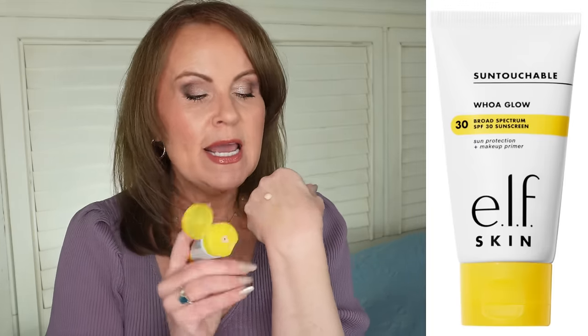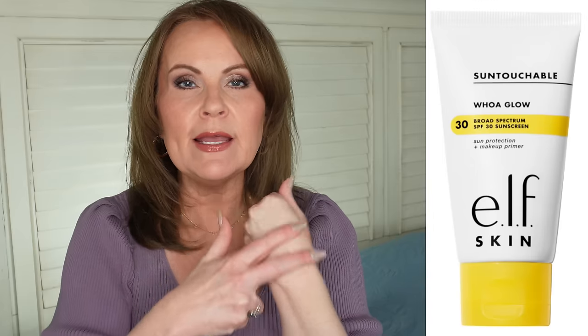This primer comes in three different colors and has a shimmer — that glow we want on our face. What I like about it even more than the Halo Glow that everybody's wearing is that it's very sheer, sinks in nicely, and gives a little bit of glow without being overpowering. It won't make your face look like a grease ball. It has a little bit of dimethicone to fill in pores, plus the glow and sun protection all in one.